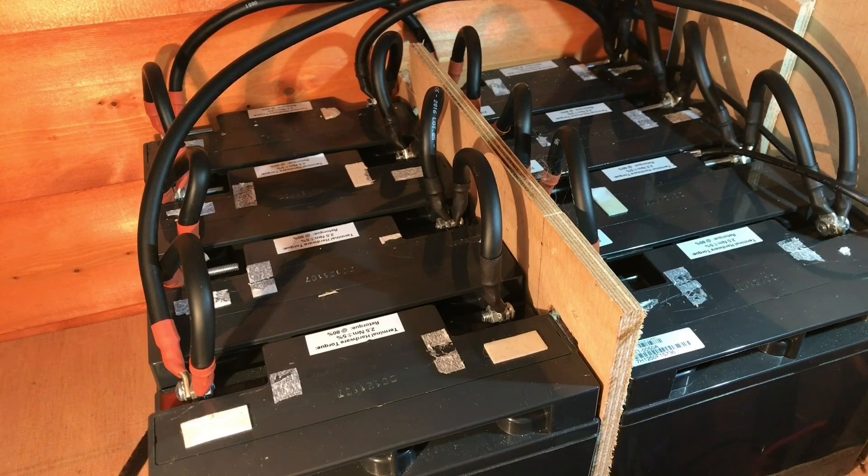I put these batteries into my solar shed a few weeks ago and they've been running really well so far. A few people mentioned on the last video that this probably isn't an optimal configuration due to the way that I have all eight AGM batteries in parallel. The issue there is that if one of these batteries goes bad, then potentially all the other batteries start feeding energy into it and the whole battery bank suffers. I completely agree that could be a problem, but I think as long as I monitor these fairly regularly it should be okay.